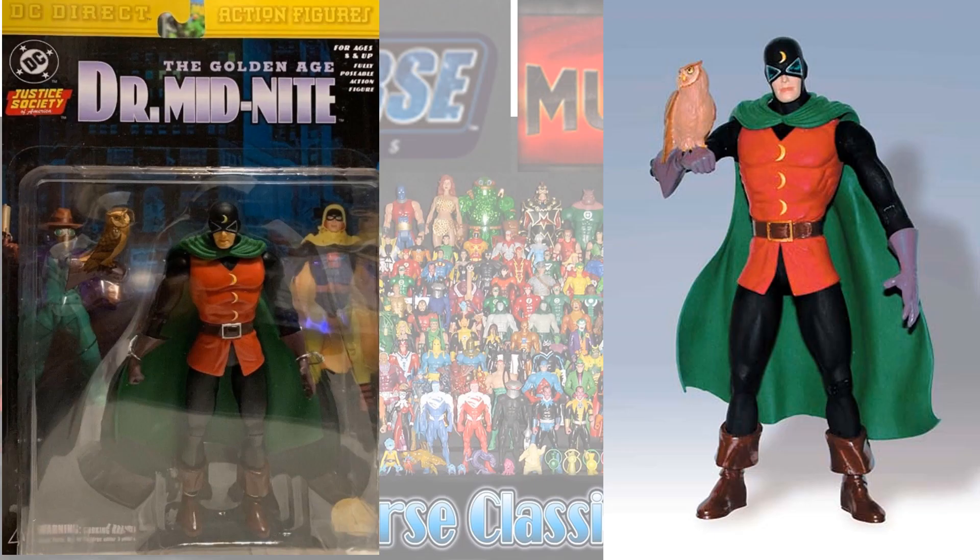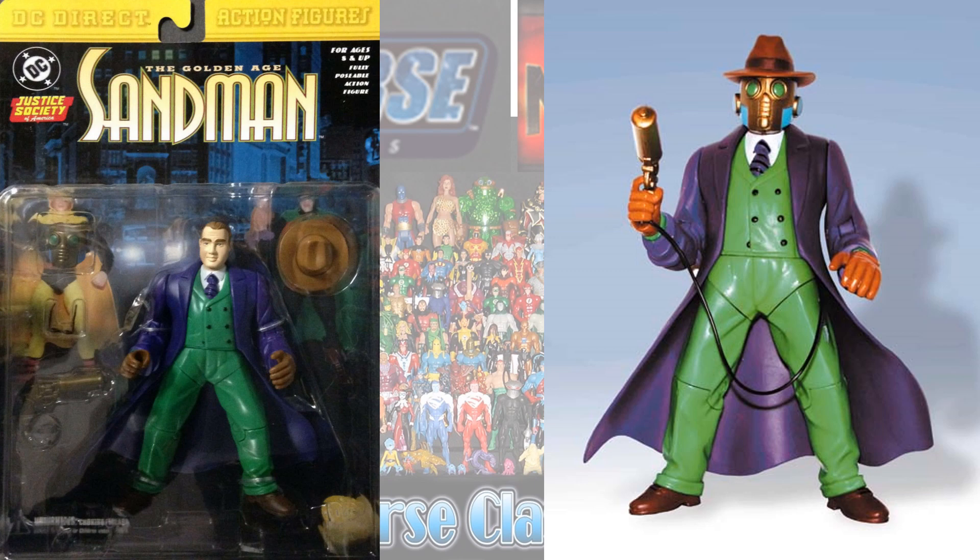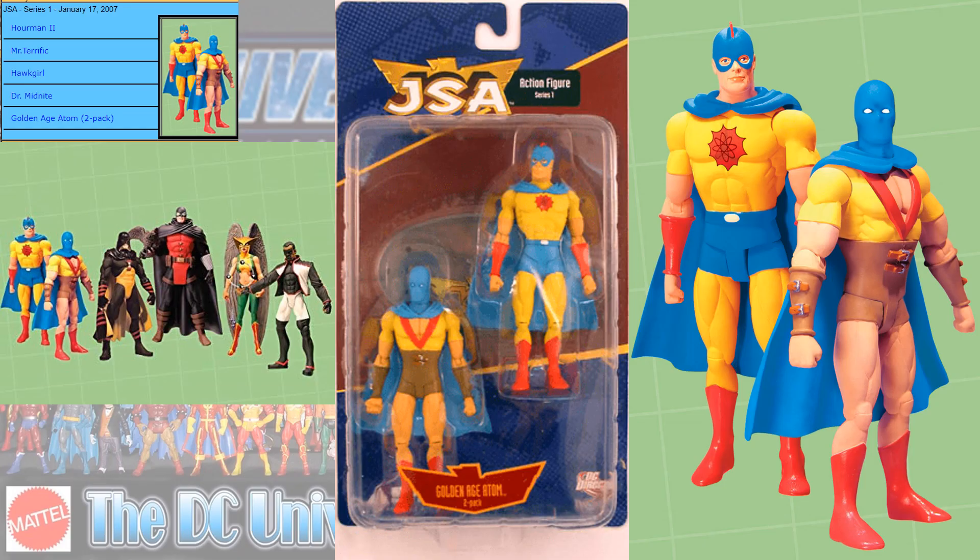So here is Dr. Midnight with his owl. And if you look at these card backs, it's pretty cool because it actually shows the opposite figures on the back of each card. Here is Our Man. And here is Sandman.